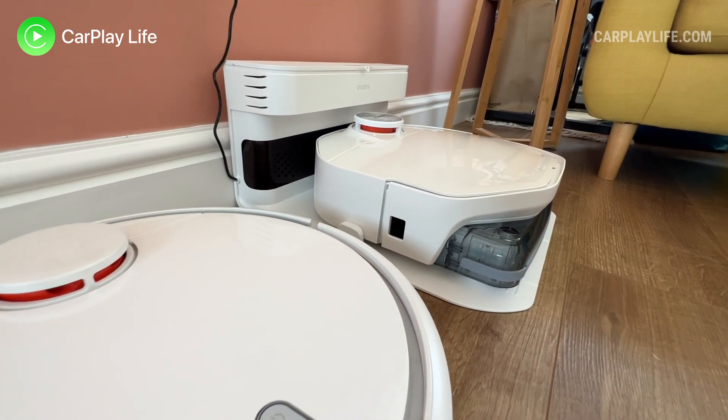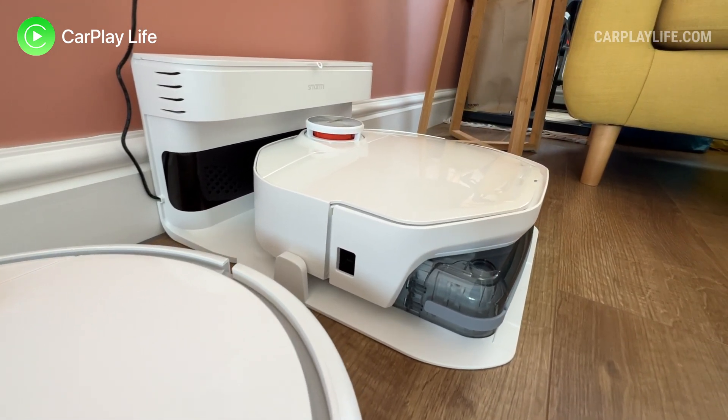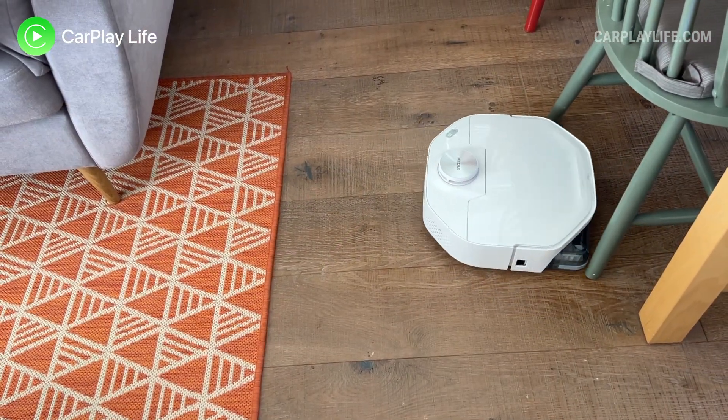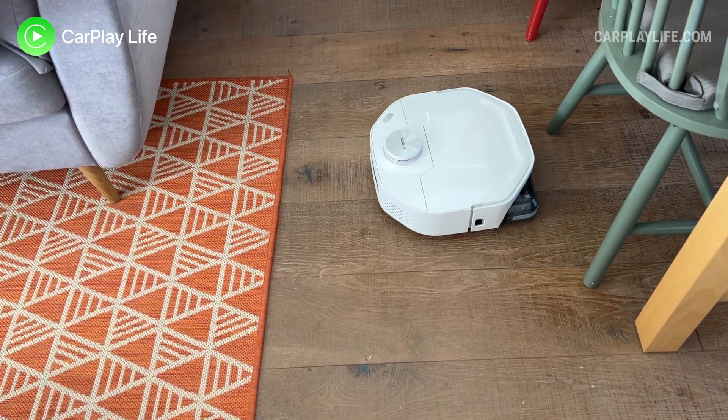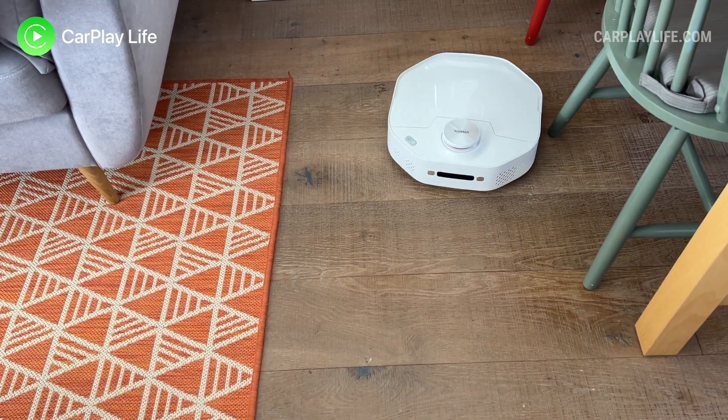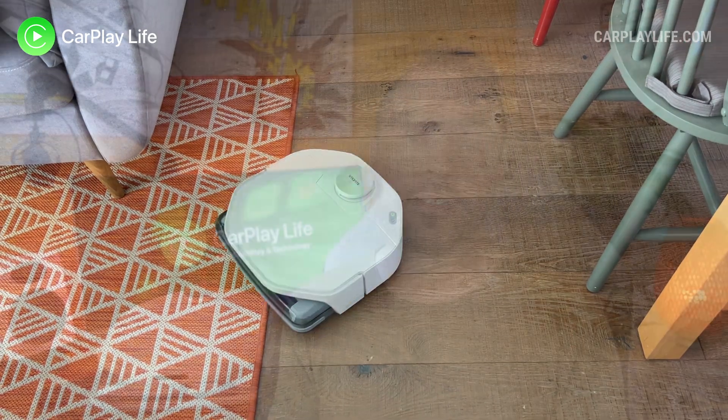At just under 13 centimeters, the height of the vacuum also hindered how and where it could clean around my home compared to other vacuums that were much shorter. This could also be a common issue with LiDAR-based vacuums, as the sensor can add height to the overall vacuum. Particular areas such as underneath floor-standing cupboards and beds, and sweeping between dining chairs and tables, all became uncleanable zones due to the A1 being too high or too wide to pass through.